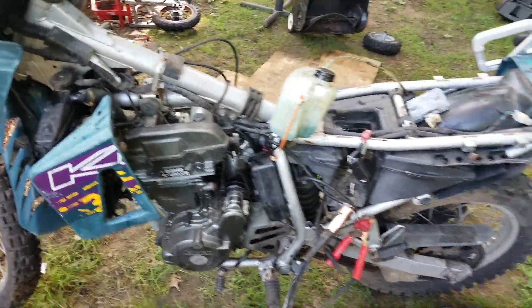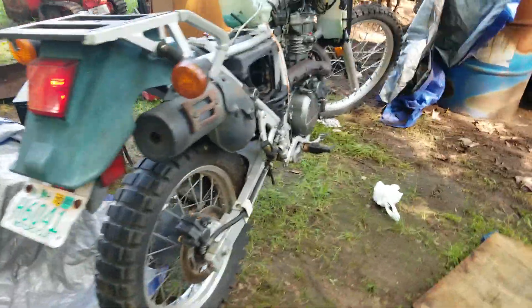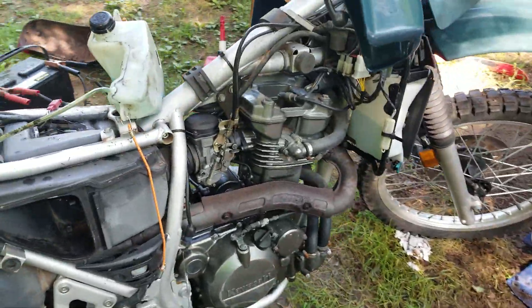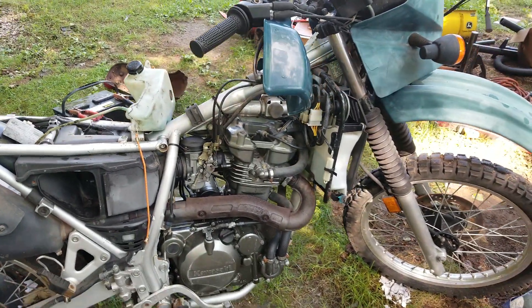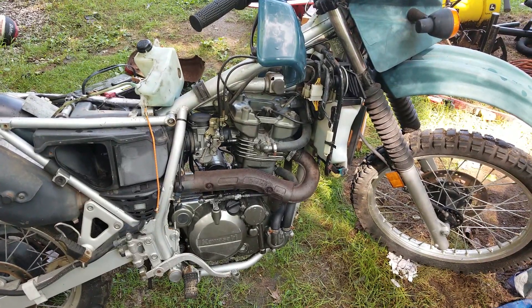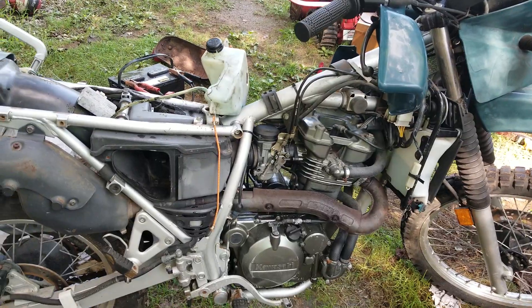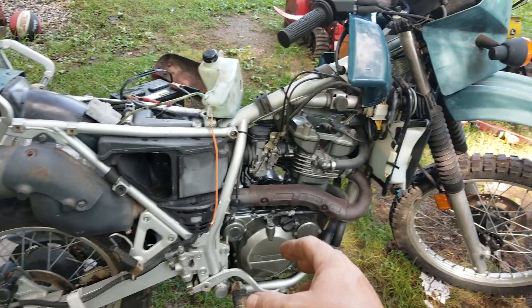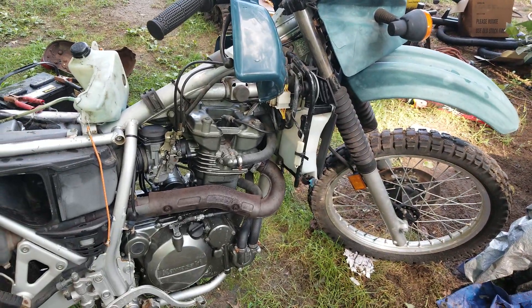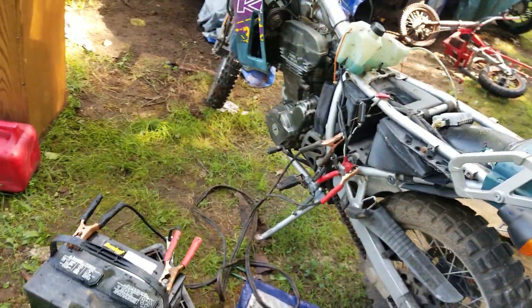I got to adjust the idle mixture screw on it, and I got to do another oil change. Then I'll start ordering parts for this bad boy. That's great — it's exciting. So this is the KLR650. Needs an air filter, air filter box, needs covers, needs a little bit of work, but nothing dramatic, nothing we can't handle. Needs a battery — I'm running off the Ford battery there.